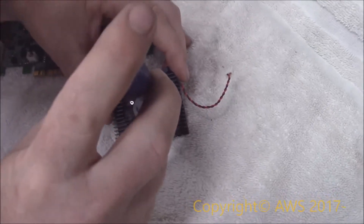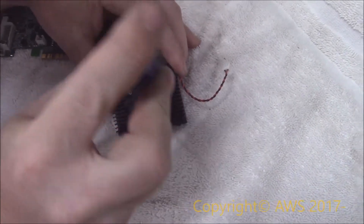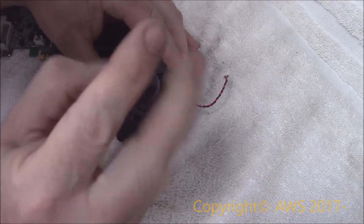Next, I removed the three small screws that hide behind the fan blades, and then separated the fan from the heat sink.